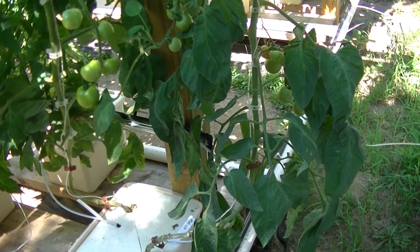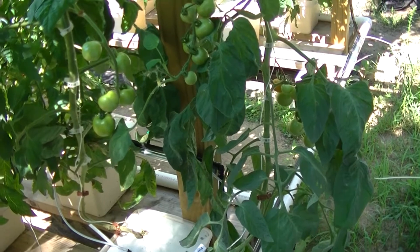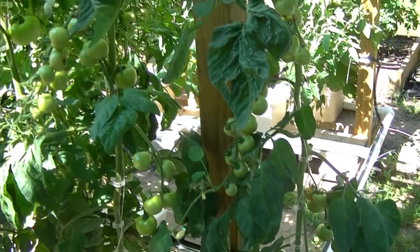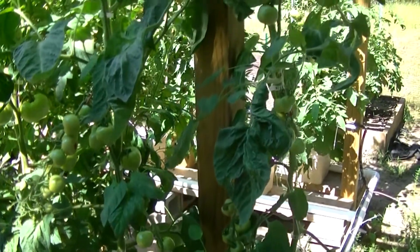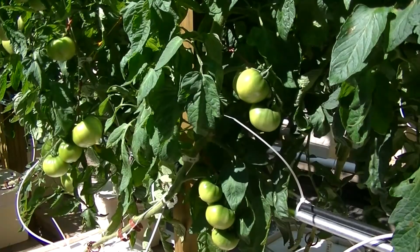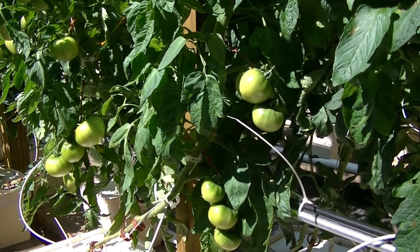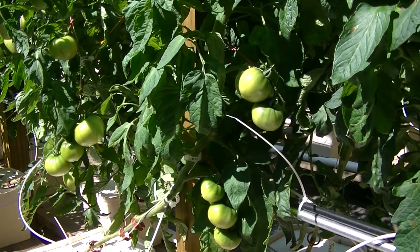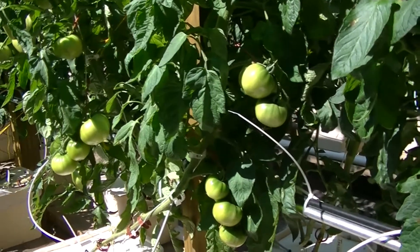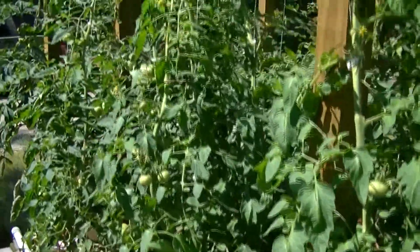Here are the Matinas — they're a lot smaller than I thought they were going to be, but they're doing really nicely with lots of clusters that keep popping out all the way up, so that's a good sign. These are the Moscovich, and they've got a lot of them running here at the bottom. None are starting to ripen at all, but looking really good. Not nearly as many toward the top though — we've got a few coming out but not quite as many as I was hoping for.